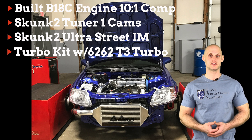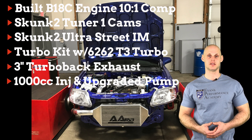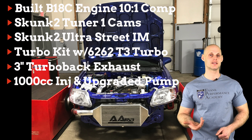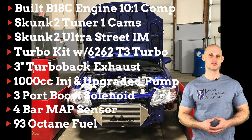It also has a 44mm wastegate, a 3 inch turbo back exhaust, South Bay 1000cc injectors, and an upgraded fuel pump. We also have some other miscellaneous things such as a 3-port boost solenoid and a 4-bar MAP sensor installed in this vehicle as well.